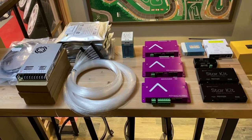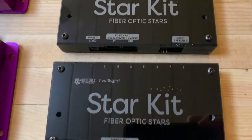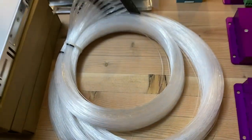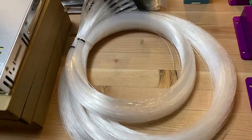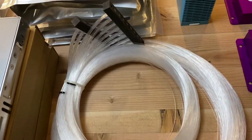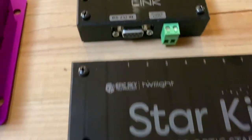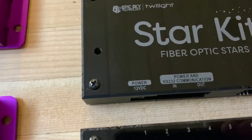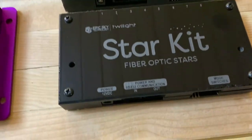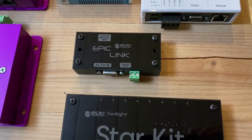To finalize this overview: we have two star kits from Epic Sky for the two banks of the star ceiling. Each strand is somewhere in the range of 80 to 100 strands — I'll clarify that with subtitles. We'll take the 232 out of the first kit, run a Cat 5 cable and power, then drop a link over and run 232 into the second kit, allowing 232 control via our RTI system for both units.